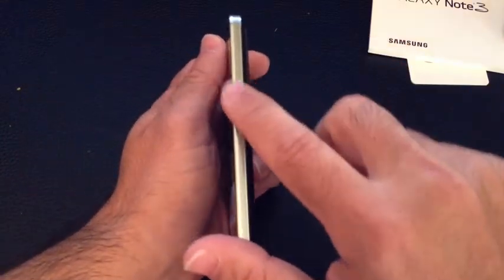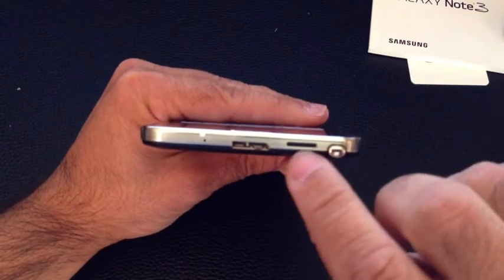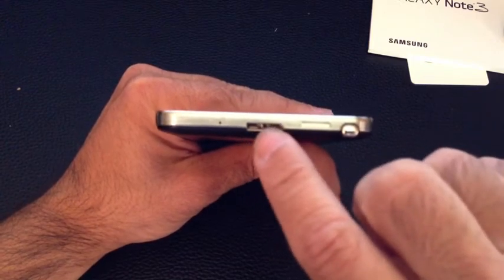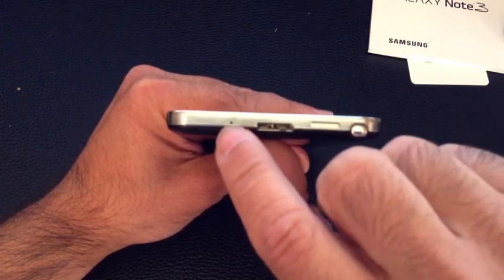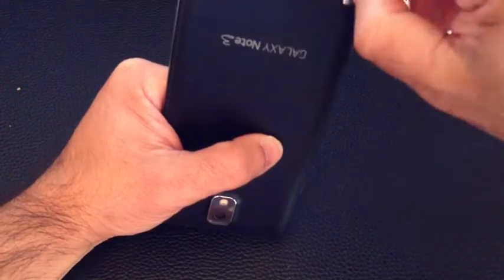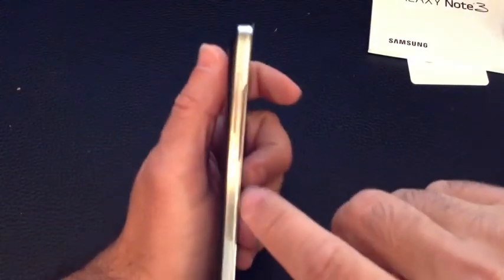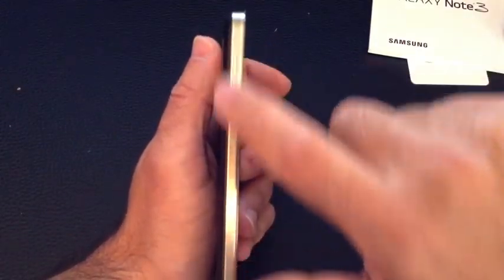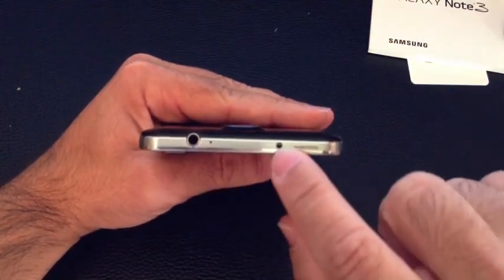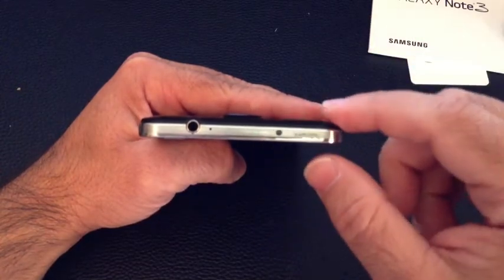On the side, you have your power button to power up the device. At the very bottom there is one speaker. You have your USB 3.0 connecting port, a pinhole mic, and the stylus itself — the stylus kind of snaps in, which is good. You also have your volume rockers up and down, a headphone jack, another pinhole mic, and an LED or infrared controller for your television and whatnot.